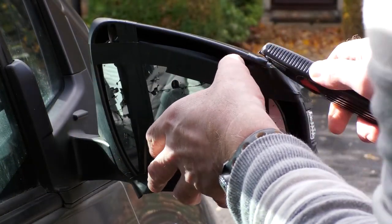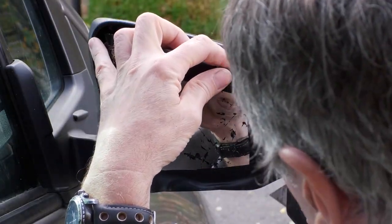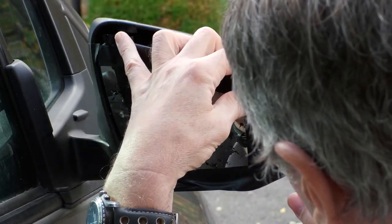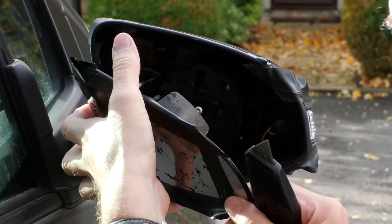Returning to the car, I cut the tape holding the mirror in place — the tape was all that was holding the mirror in place. I hadn't pushed the mirror back into its proper mountings, so at this stage the mirror just dropped out of the wing mirror mounting.